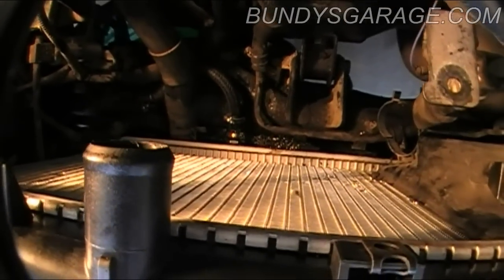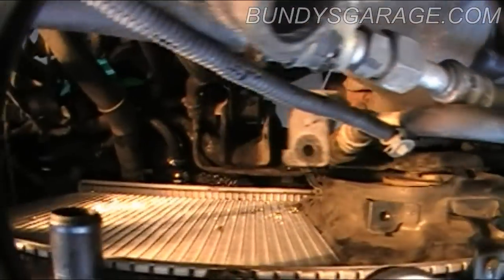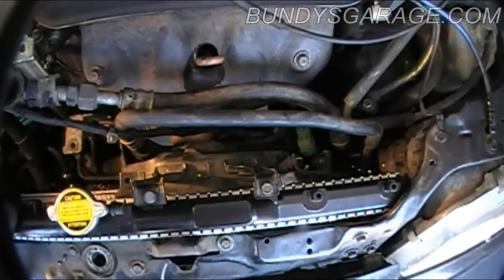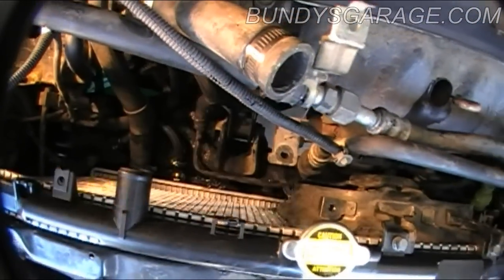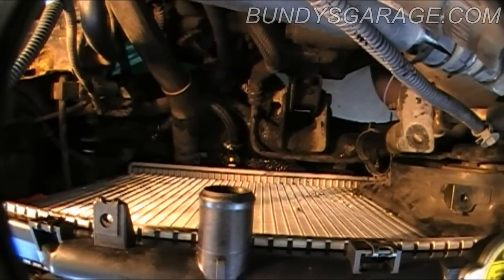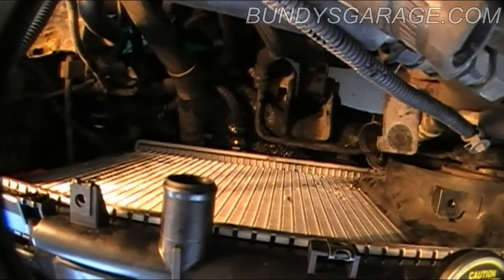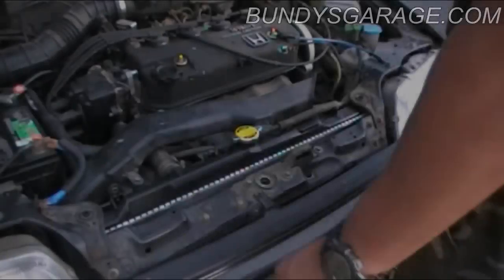I'll slide the other fan in and button everything up. I need to put the green connector back in, get all the wiring back in, all the bolts and screws, top it off with radiator fluid, and burp the system. Sorry I haven't been able to do it fastener by fastener — it's just required both arms in there most of the time. Most of these were 10mm, the transmission lines were 19mm, and an adjustable wrench for the radiator clip. Here's the new radiator cap.